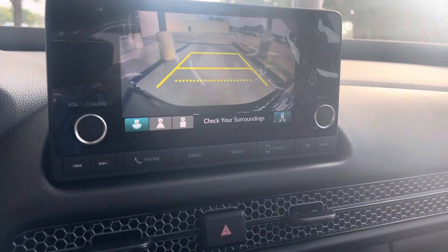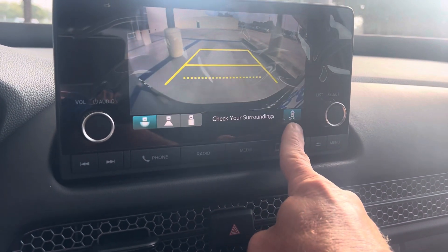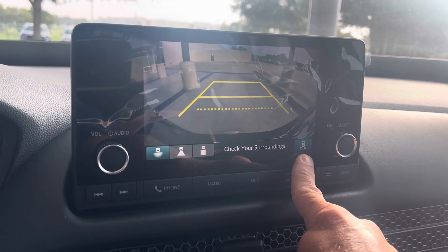Blind spot indicators in the mirrors. Backup camera. And this I'll tell you about is cross traffic monitoring — it's awesome.